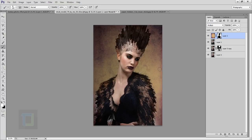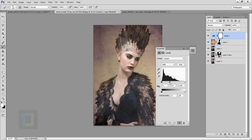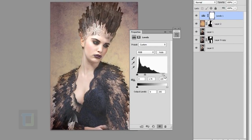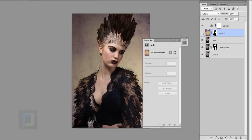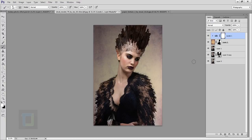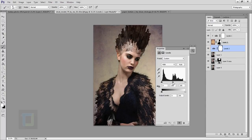The texture is really dark, so create a new Levels adjustment layer and brighten it — pull up the midtones and highlights. Since it's also affecting the image below, click the clip icon so the Levels only affects the texture layer. Adjust levels to get a nice bright texture. I'd also like to make the model brighter separately — select the model layer, create another Levels adjustment layer, clip it, and brighten her up as well.